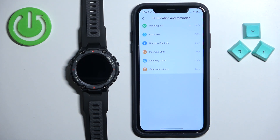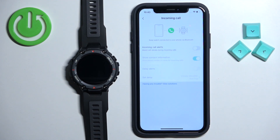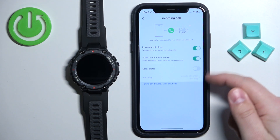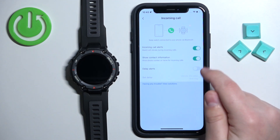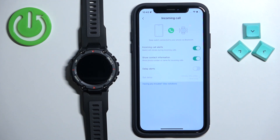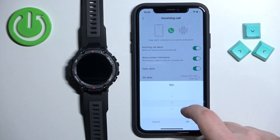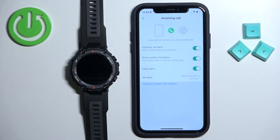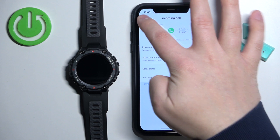First, let's enable the notifications for calls. Tap on incoming call and here we can enable or disable them by tapping on the switch. You can also enable or disable a couple more options like show contact information and delay alert. If you enable delay alert, you can tap on set delay and set the delay to whatever you want. What it does is delay the notification about the call on your watch — so if somebody calls you on your iPhone and you have the delay set to 20 seconds, the watch will wait 20 seconds and then alert you about the call.